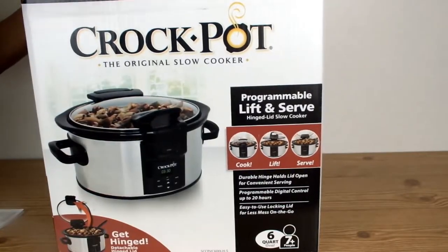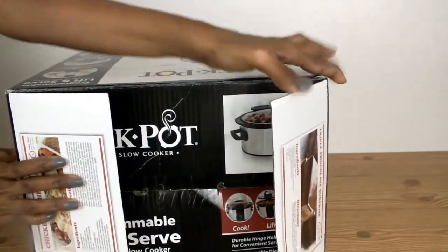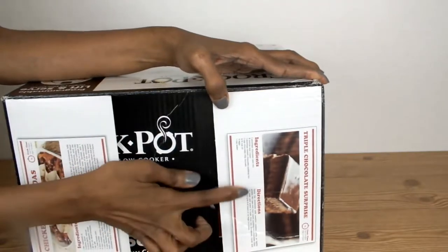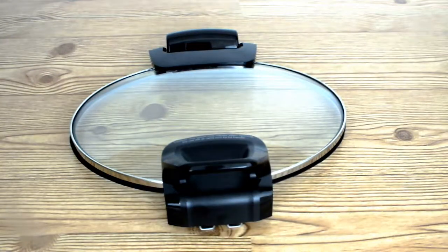Before I even open the box, there are two bonus recipes on the top of the box. One is for chicken enchiladas and the other one is for a triple chocolate surprise — yummers!